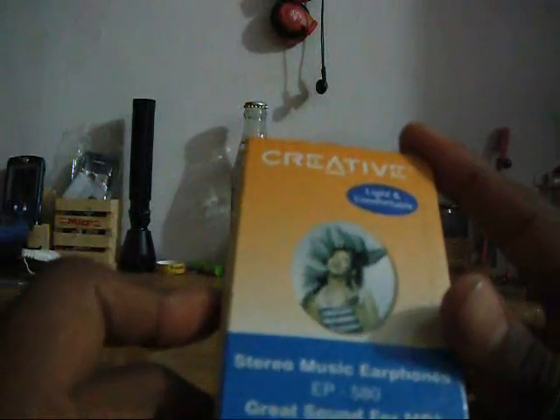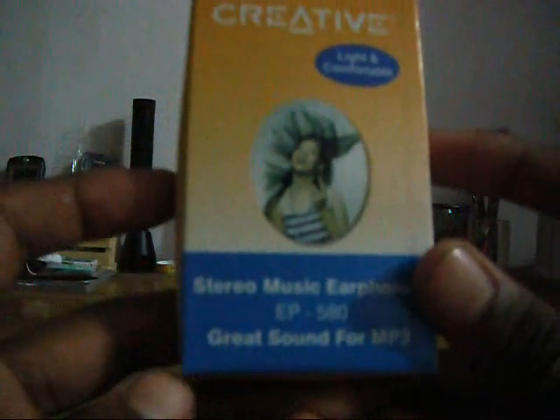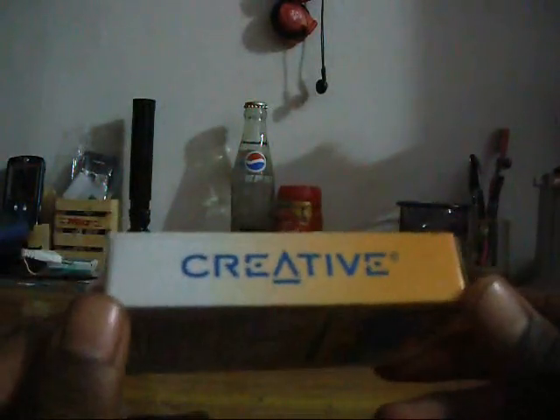Good morning guys. Today I am going to take a small unboxing of a creative headphone. See this is the packaging, very simple and easy to unbox it. It is more or less EP580, great sound for MP3 players. I show this unboxing because it is very cheap and its quality is amazing for its price.